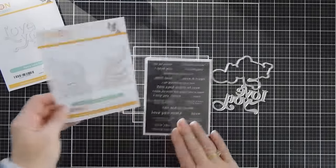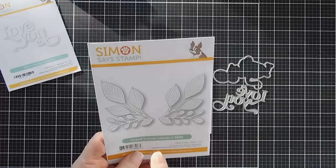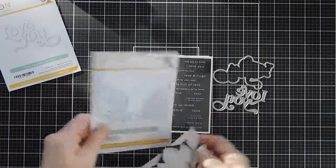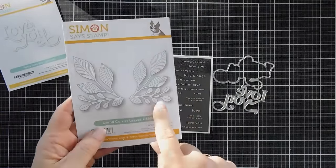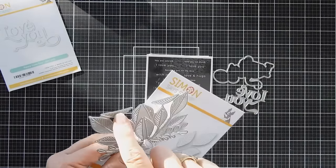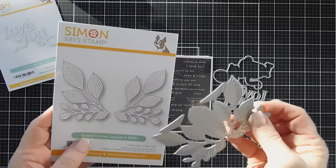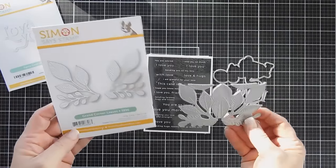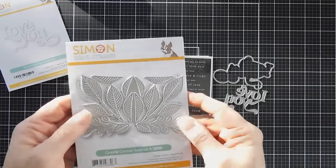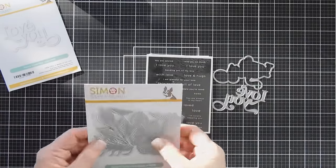We're going to be using the Grand Corner Leaves. I fell in love with this - it's such a pretty corner. It's one die but this one die creates a left corner, a right corner, and these pieces can also layer on top of the detail leaves. So you can use two tones or different colors. We're going to ink blend today creating different shades - it's so pretty.